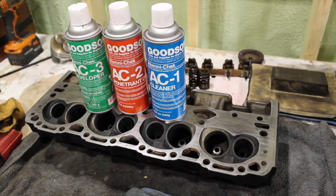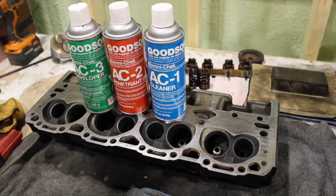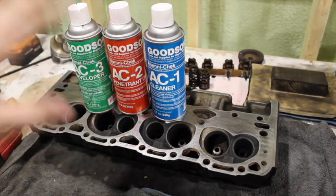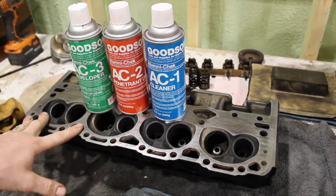What is going on guys? Pat out in the shop here. I just wanted to show you a quick, easy way you can check for cracks on your Vortec cylinder head or any other cylinder head, aluminum or cast iron, at home.